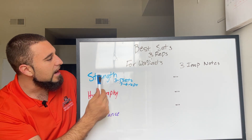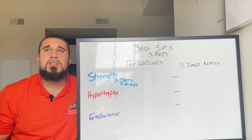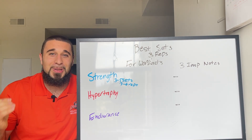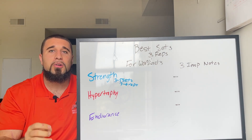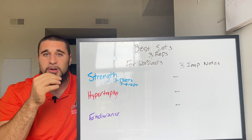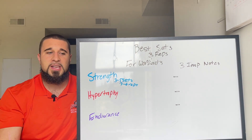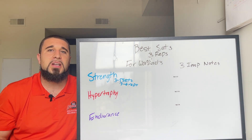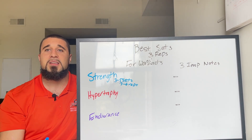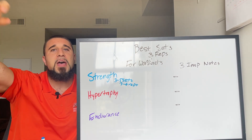On the strength training side, this is where you're really trying to focus on progressive overload. I wrote an entire article on progressive overload — I'll link it in the description. For example, if on week one you're lifting four sets of four at 100 pounds, on week two try 205 pounds, week three try 210 pounds.